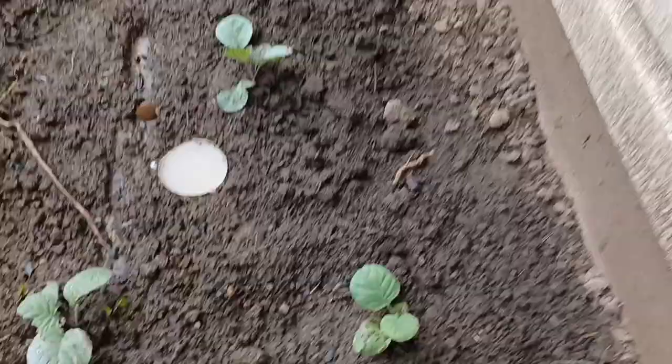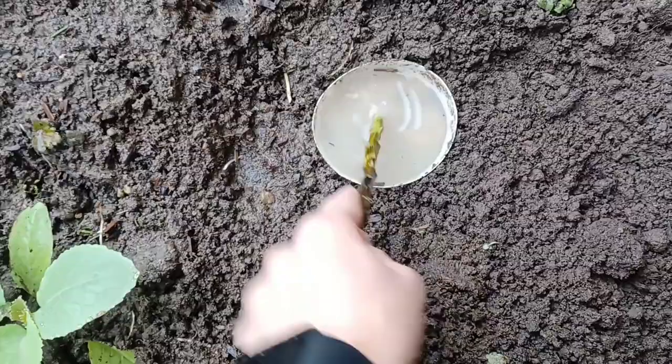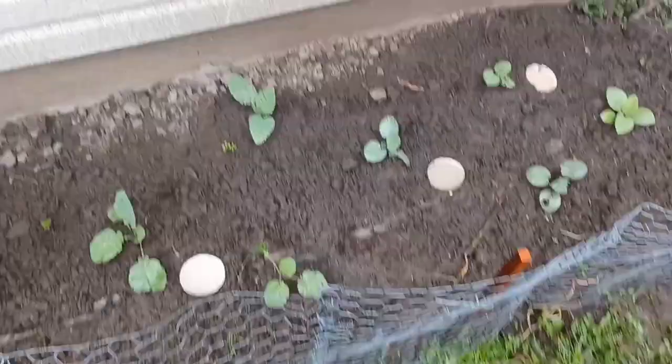I should also add that slugs prefer moist warm weather, so when the weather is cooler like it is right now at the beginning of spring, they will be a little bit less frequent. And there you have it — a safe and effective way of catching slugs from your garden. They will not eat any of my plants. Thanks for watching, and if you liked what you've seen, don't forget to give it a like, share, and subscribe to my channel for upcoming videos. Take care until next time!